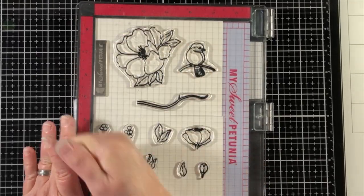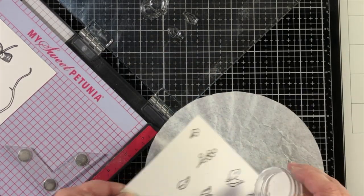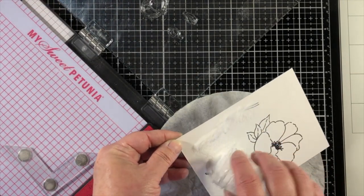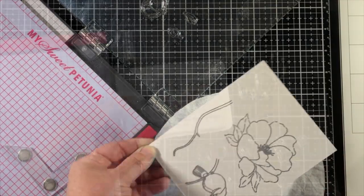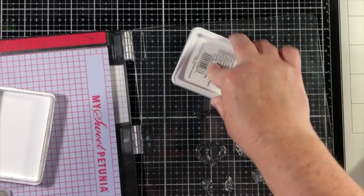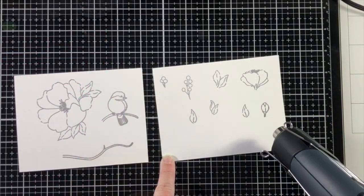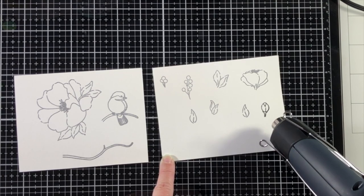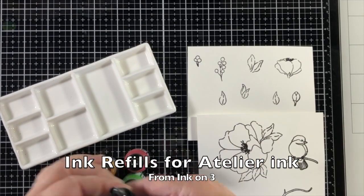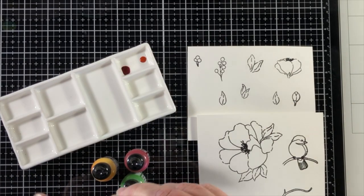Now I'm going to create the pieces for the foreground. This is a new stamp set from Ink on 3 called Little Birdie, and if you follow my channel you know I have a weakness for bird stamps — I'm a big fan of birds and bird watching and this is now my new favorite stamp set. I've stamped it onto watercolor paper with blackout ink, which is a hybrid ink from Ink on 3 that's good for alcohol markers or water coloring. After I stamped it, while the ink was still wet, I sprinkled on some clear embossing powder and heat set it so that it will help set my images for water coloring.